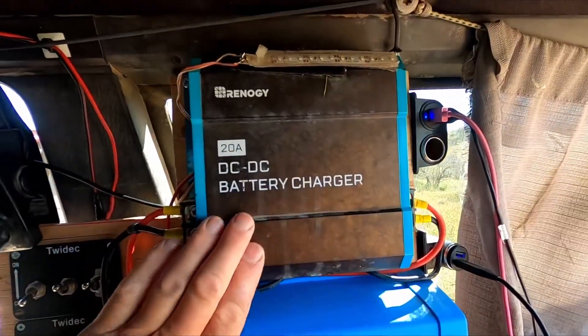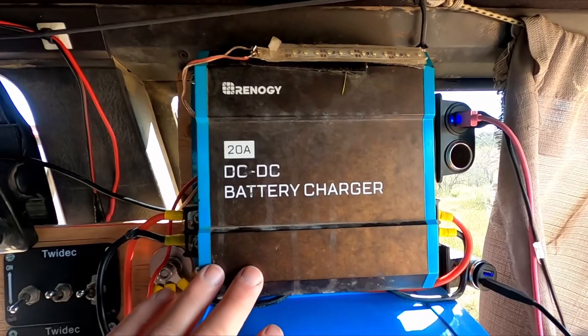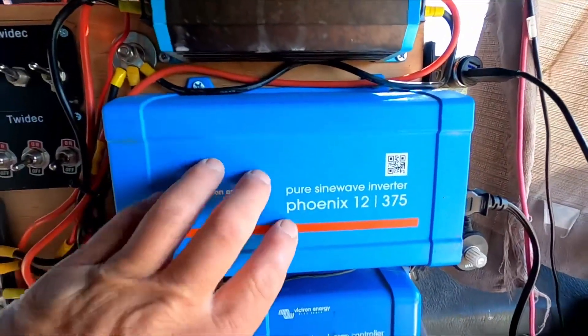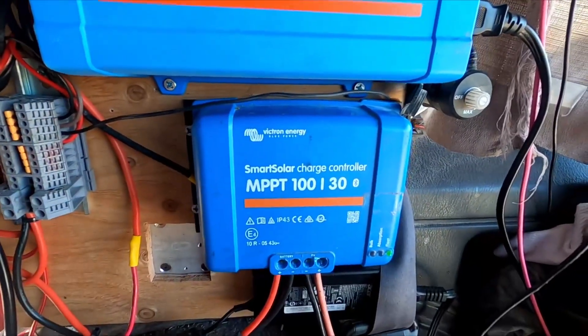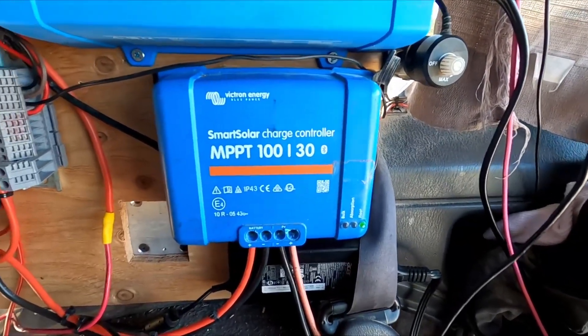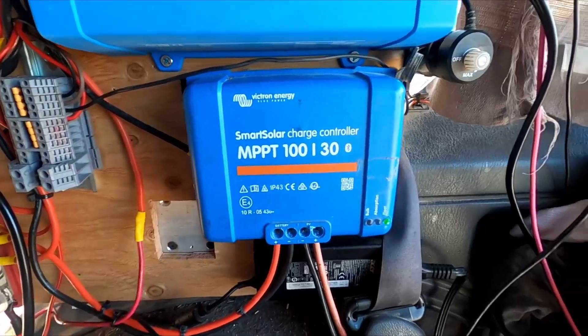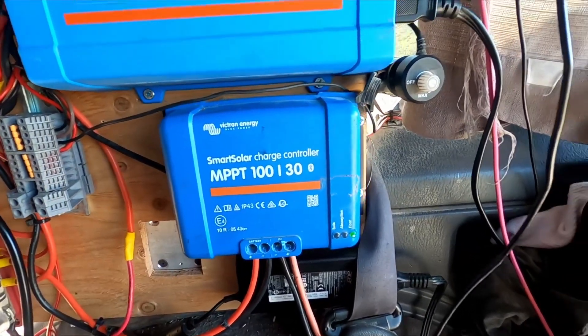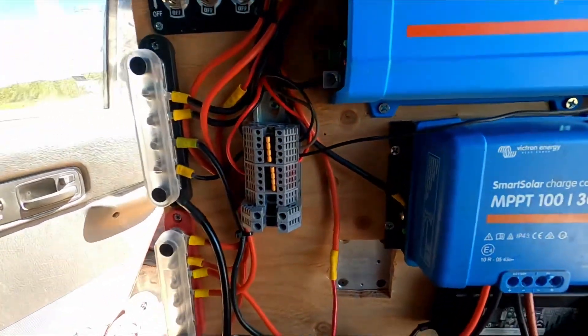Up here, the first is my DC to DC battery charger, so I can charge while I'm driving. Then my inverter and my solar controller. I got the Victron — Victron is the best, man. It's absolutely worth the extra money.